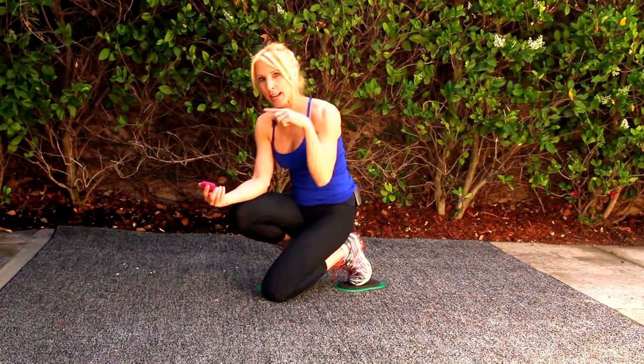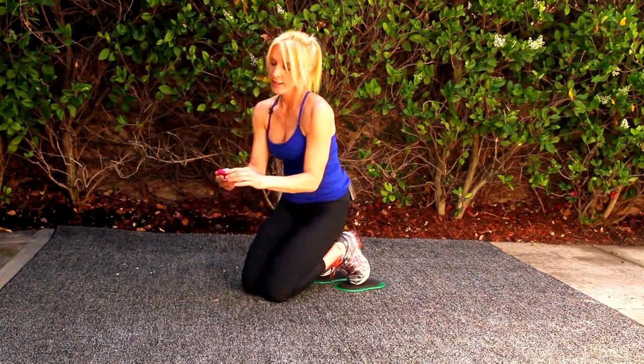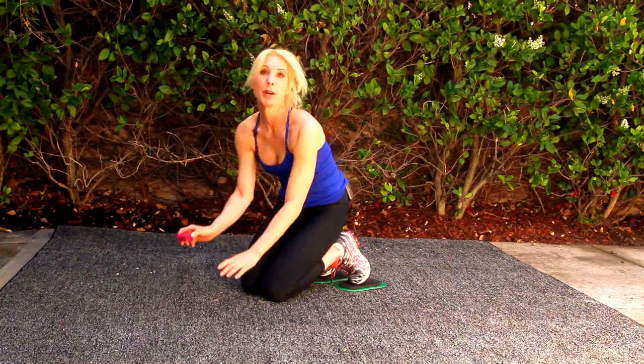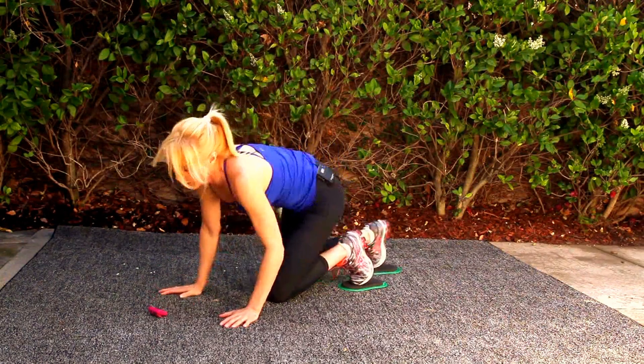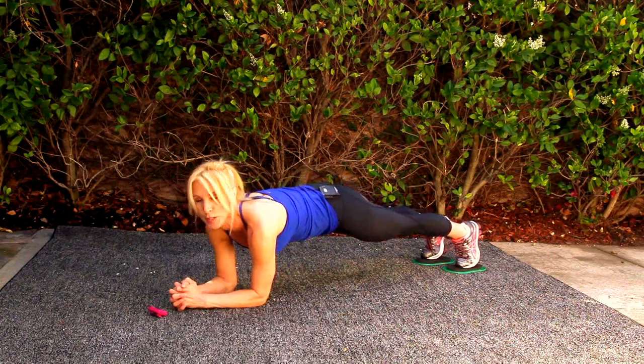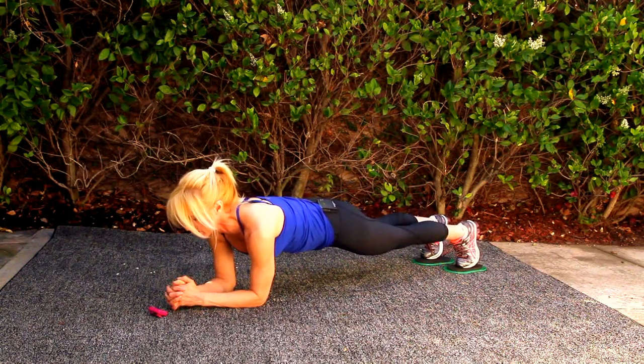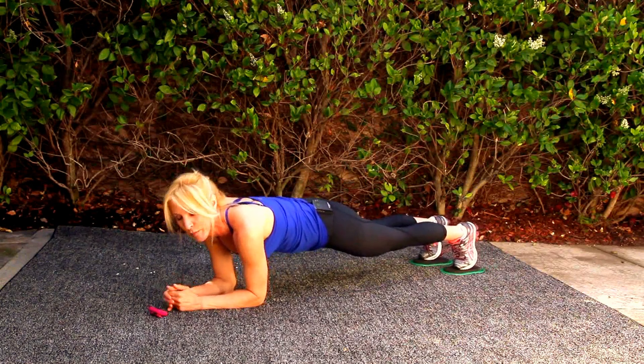We're going to start with the 10-second rest, and then I'll go into the 20-second work. First exercise is body saw, one of my favorites. I'm going to get in position, abs are tight, and when it beeps, I'm going to push back. And here we go for 20 seconds. Body saw.